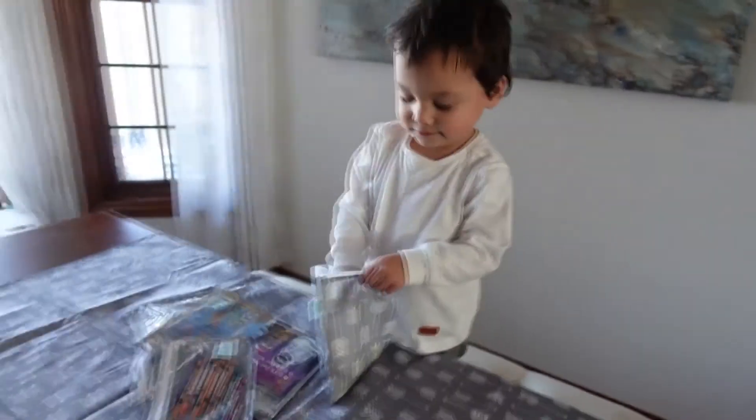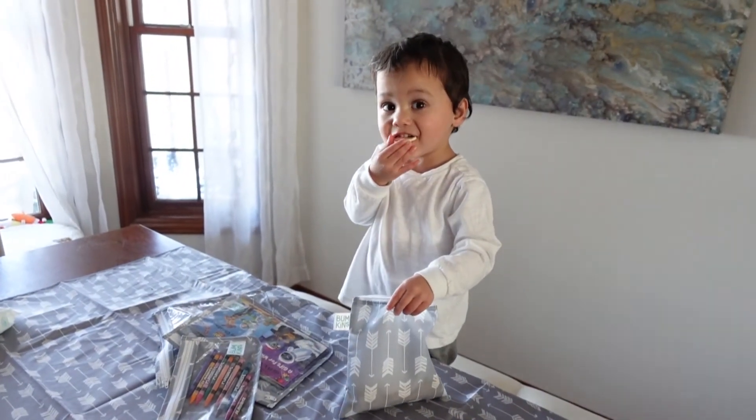This bag actually holds a lot, so it's perfect for day trips and such. I hope you enjoyed seeing these easy ideas on how to get creative with your little ones. Don't forget to check out Bumpkins and their amazing products. We absolutely love them. Thank you so much for watching and until next time. Bye!